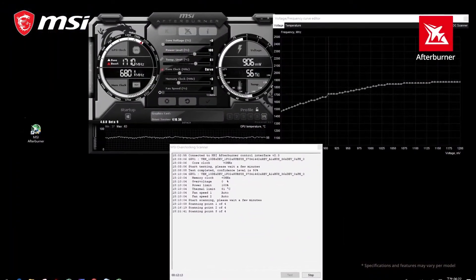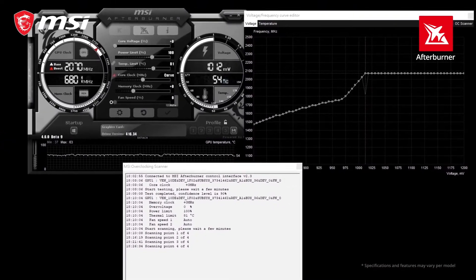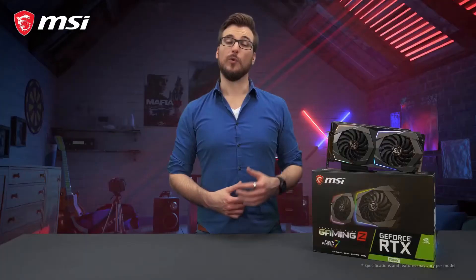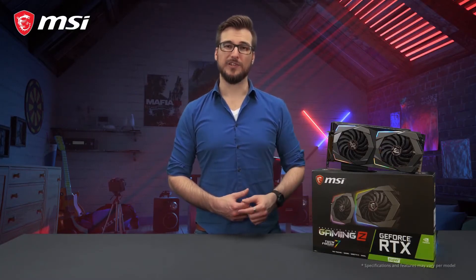You can get even more performance out of your RTX 20 series graphics card using the OC Scanner feature in the latest version of MSI Afterburner. For more detailed information about this product, please check out the product page. Thank you for watching and happy gaming!